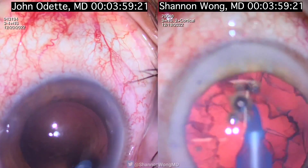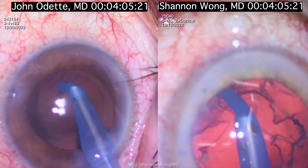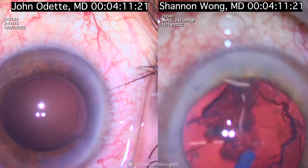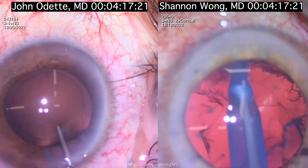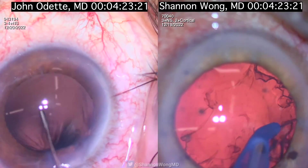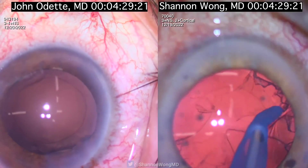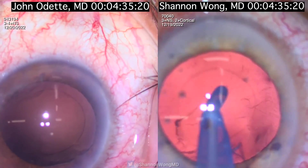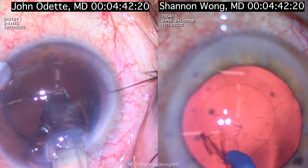The video on my right side is brighter because I use more illumination from the microscope. The video from Dr. Odets is dimmer because he uses a dimmer setting. You can see the reflection of the room lights on Dr. Odets' cornea that were not there previously — I think at this point, when he's loading his lens, he asks for the lights to be turned on. I'm still doing irrigation and aspiration of the cortex at 4 minutes and 42 seconds in.